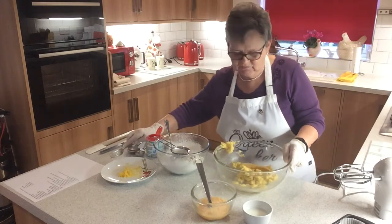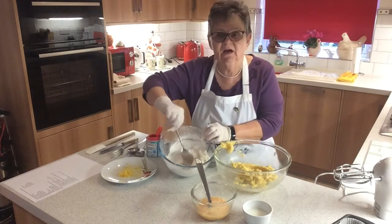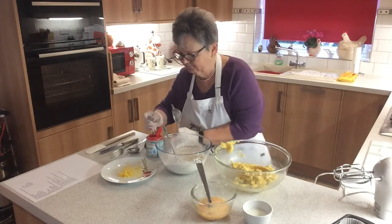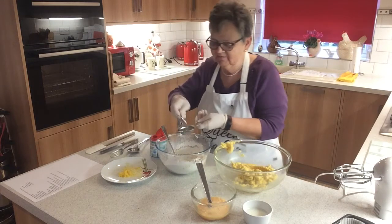In this mixing bowl I've got six ounces of self-raising flour and, as you can see, I've got ground almonds in there too. I'm going to add a teaspoon of baking powder. Remember, when it comes to teaspoons of baking powder or any raising agent, you need to make sure it's level.